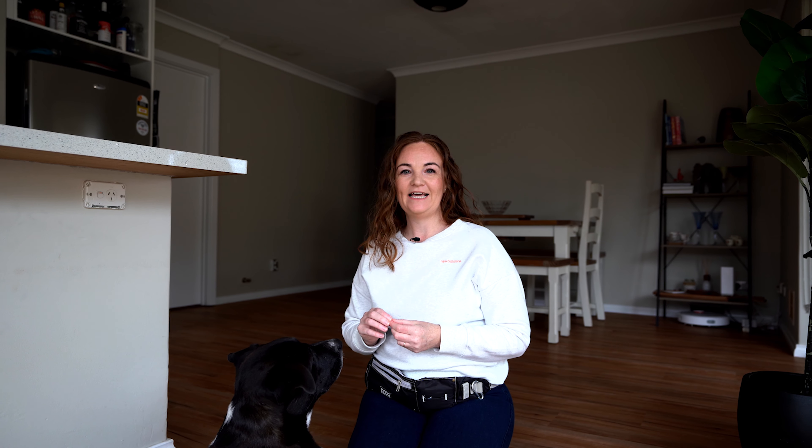Hello and welcome to Leader of the Pack Pet Services. I'm Wendy and today my dog Jet and I are going to take you through the step-by-step process to teach your dog to lie down on command. This is also known as the drop or down position and you can use either of those as your command word. Just make sure whichever one you select you use consistently with your dog.